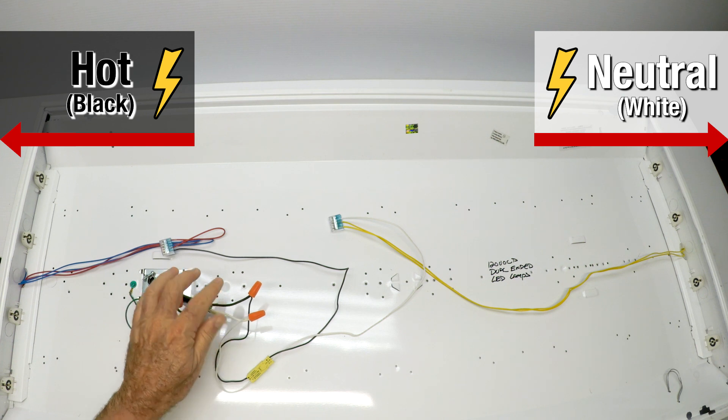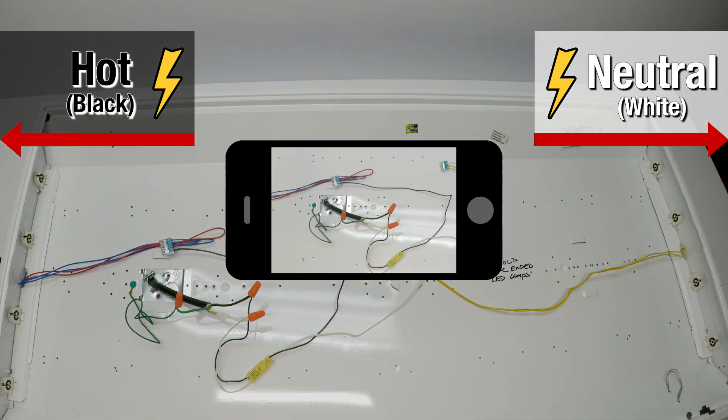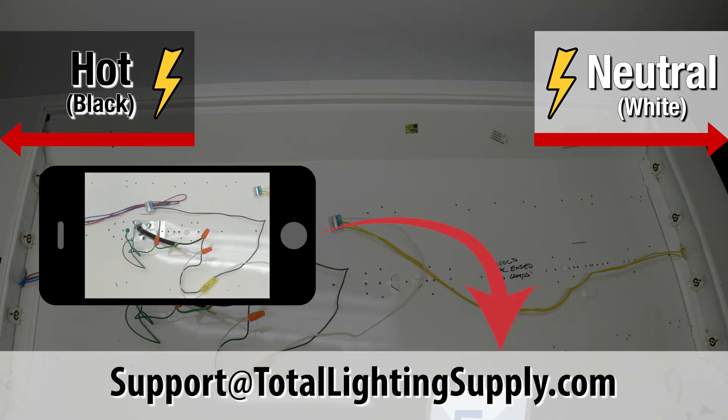Now, if you have anything other than black, white, and green coming into your light fixture, get in here tight, take a picture, and send it over to me so I can see. I can't do it over the phone or with descriptions — I've got to have the picture.